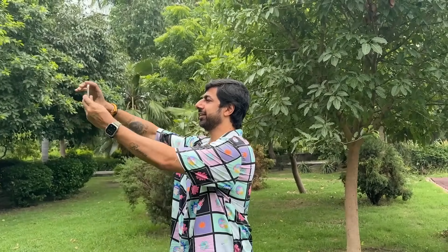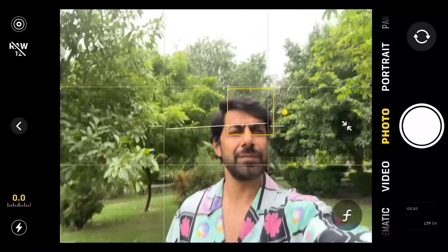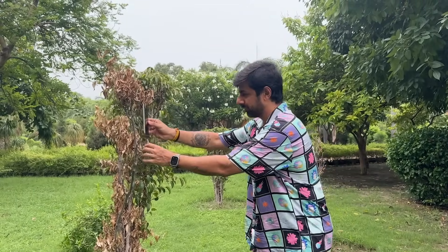Friends, what happens with you is that when you click a selfie, your hand is still not steady and your shots are blurred. And if you travel alone, how do you shoot alone? Or if you create content, you don't get the proper height. No tension — I have the ultimate solution for you.